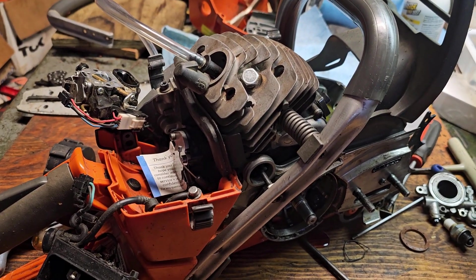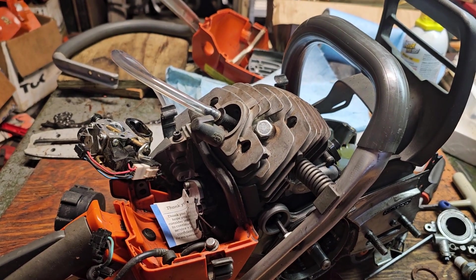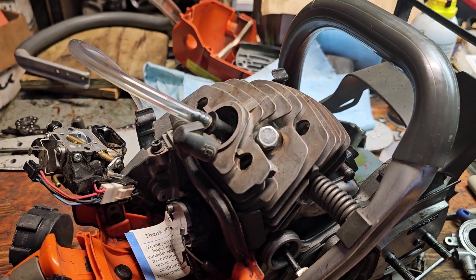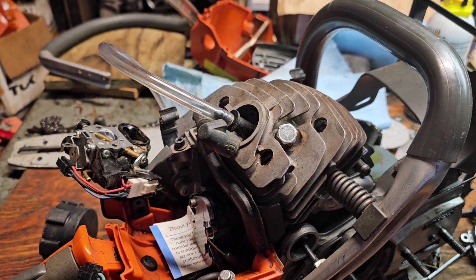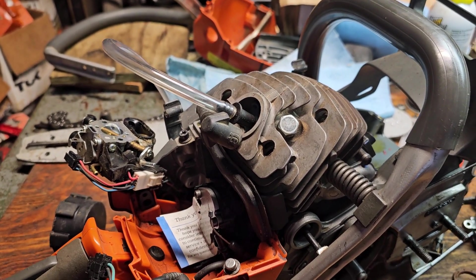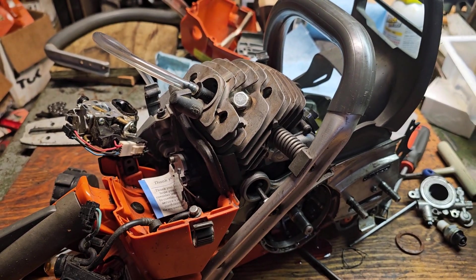It needs to hold at least seven pounds for a period of time. What I've found is if a saw will hold seven pounds for three or four minutes, it's solid — that's what I go by. If it drops a half a pound in five minutes, I'm not worried. But usually my good saws, I'll pump them up and they don't lose anything in four or five minutes.